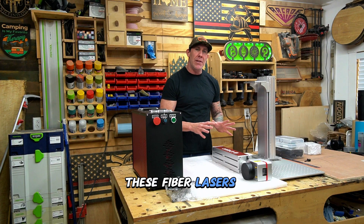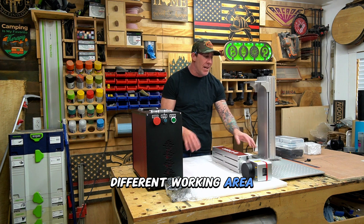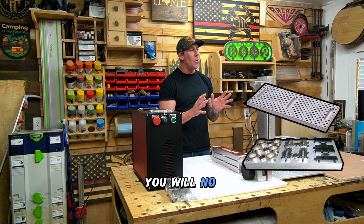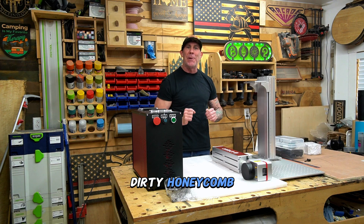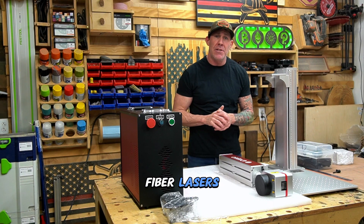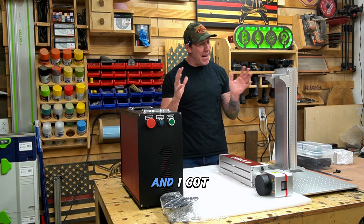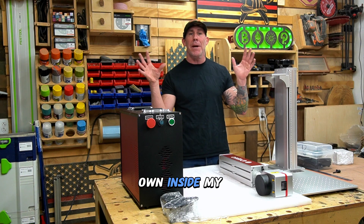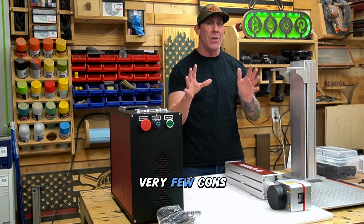These fiber lasers have a much different working area — this is an aluminum base with a fixture table attached to it. You will no longer need to be cleaning that dirty honeycomb. We could talk about a lot of the pros with one of these MOPA fiber lasers; let's talk about some of the cons. And I've got to be honest with you, this is one of the few pieces of machinery that I own inside my shop that really has very few cons.